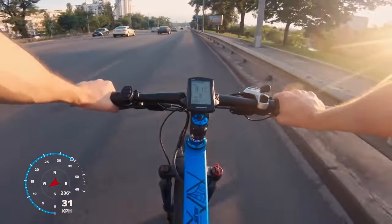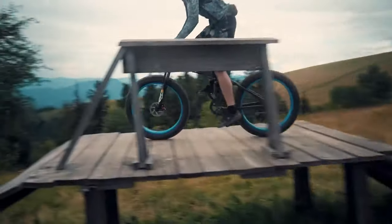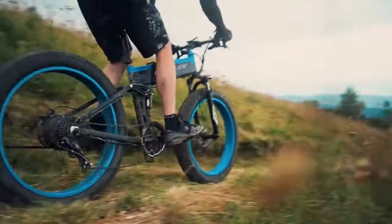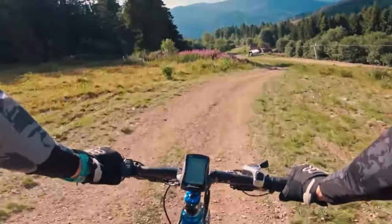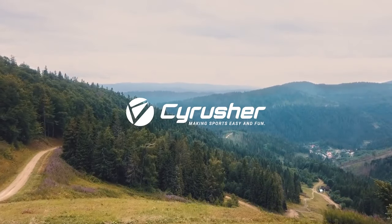SciRusher XF690 beautifully combines power, versatility, and comfort that pairs perfectly to the rider in any situation.